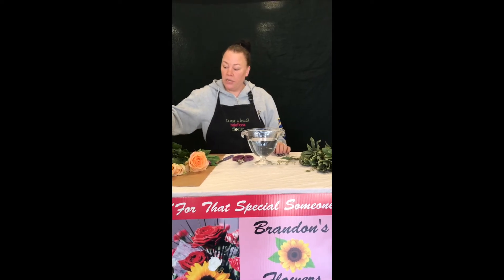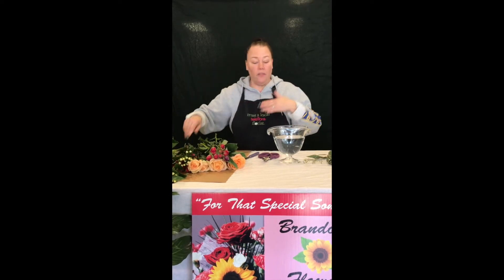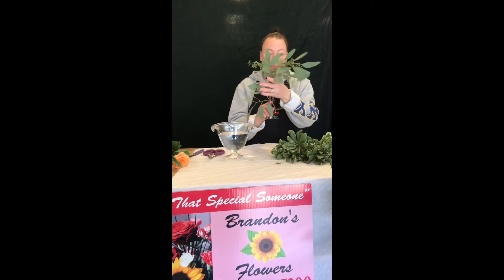This particular kit comes with all your flowers — we have peach roses, beautiful purple tulips, mini green hydrangeas, hot pink spray roses, and some cream hypericum berries. The greenery we will be using today in this arrangement is going to be your variegated pit and some seeded eucalyptus.